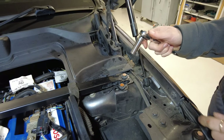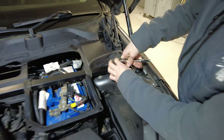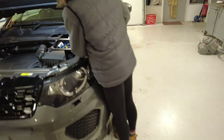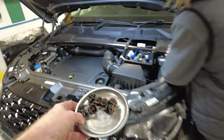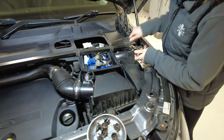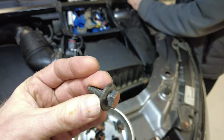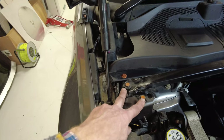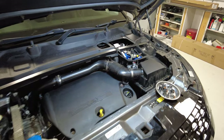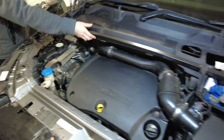Now we can get the strut brace off. On each end of the strut brace the bolts are 13 millimeter sockets. There are two on that side and two on this side, each with an integral washer. Destiny will get on and do those.